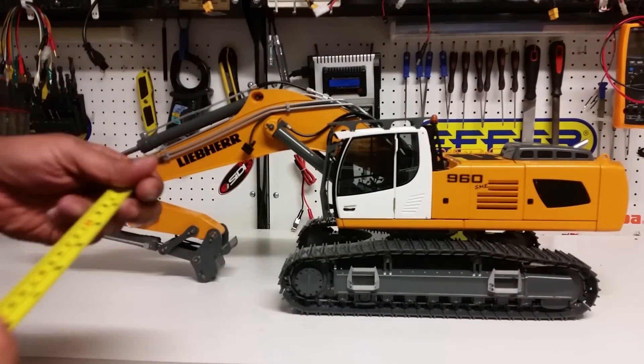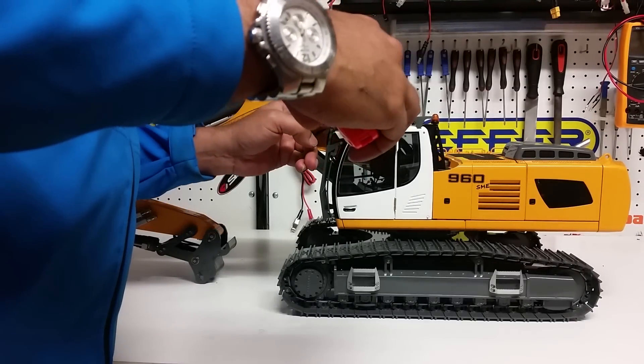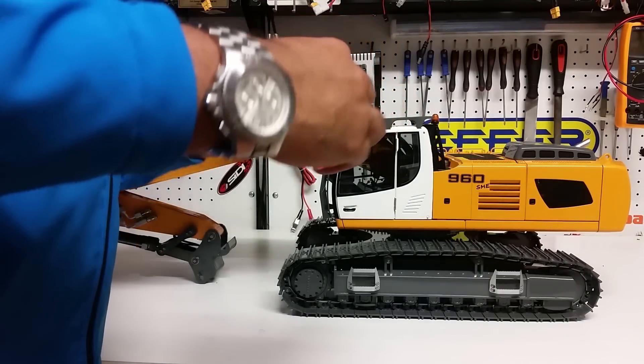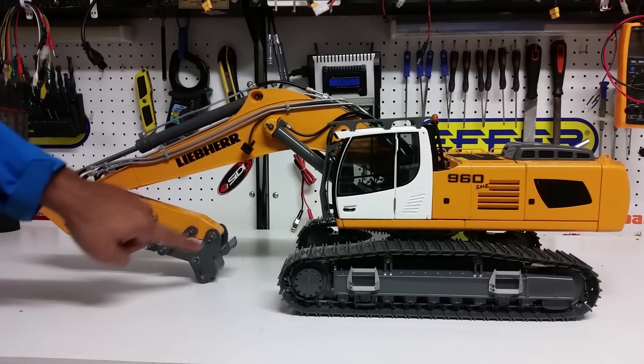The cab itself, if you want to know how wide it is, is about 2 and three-quarter inches, or about 70 millimeters, 7 centimeters. There is a lot of detail on this particular machine.